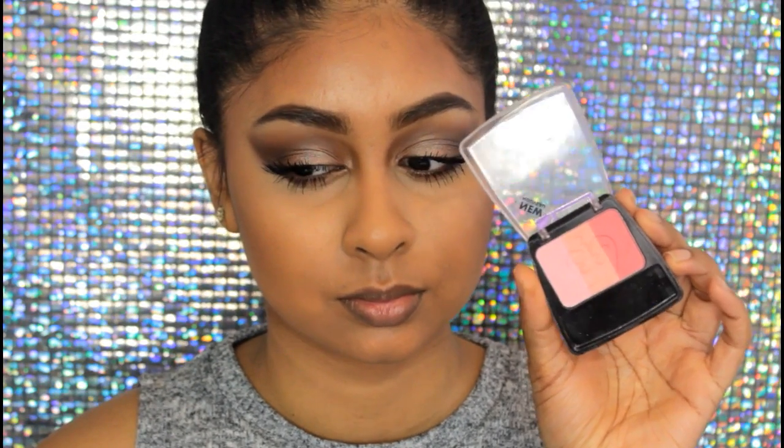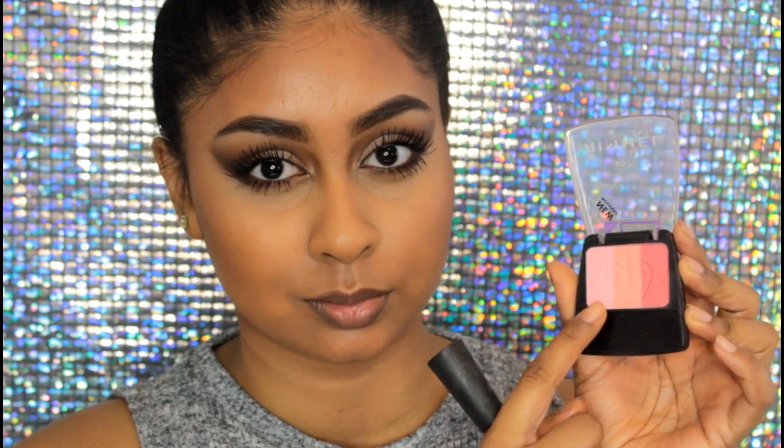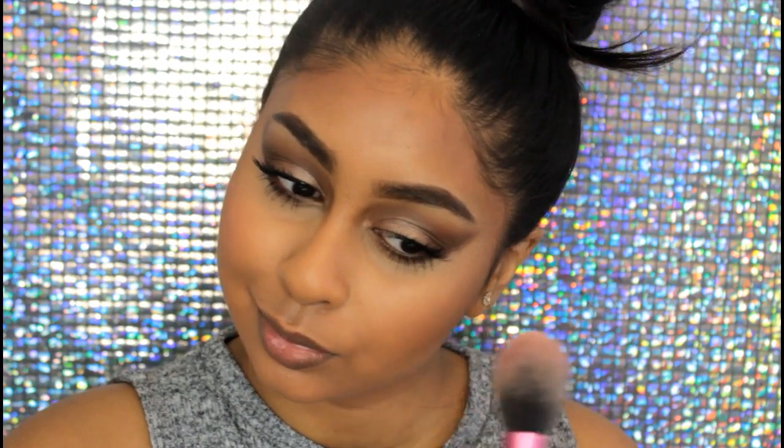For my blush I'm taking this Rimmel Trio blush — I think it's called Oso Spring or something like that, it'll be in the info box. It has a shimmer to it so it acts like a highlight as well. I just concentrated this on my cheeks.